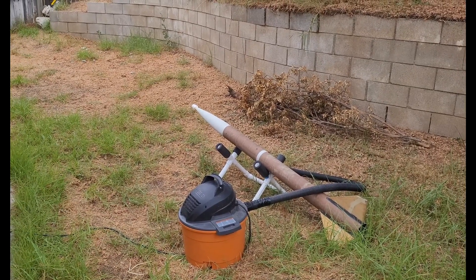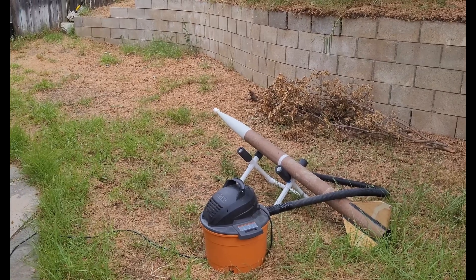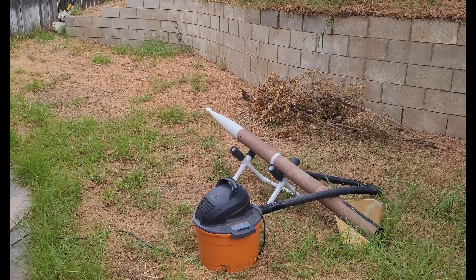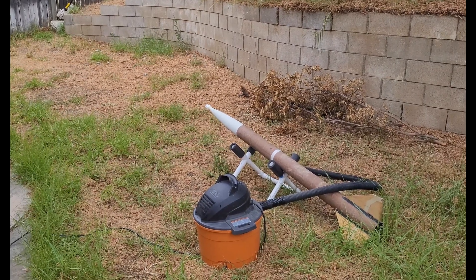This is on the Missile Works RRC3. Same 1.75 grams of black powder, and here we go.